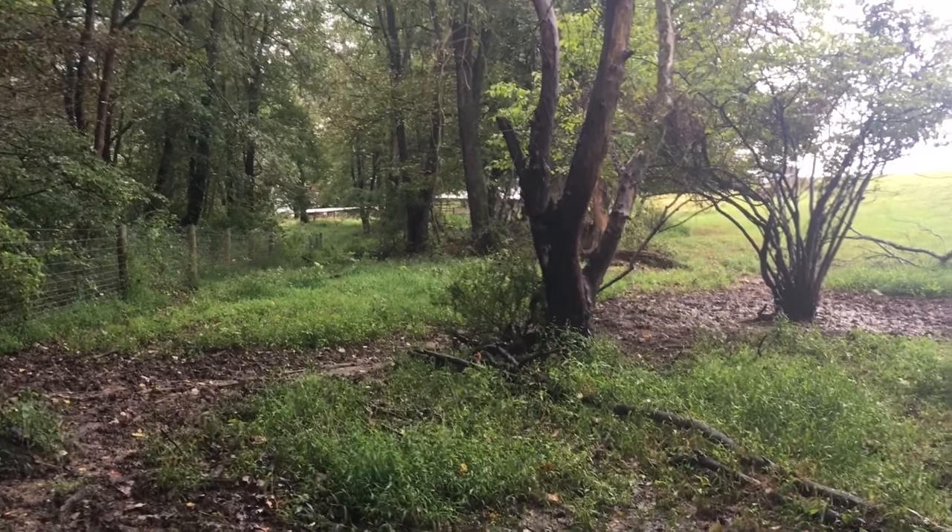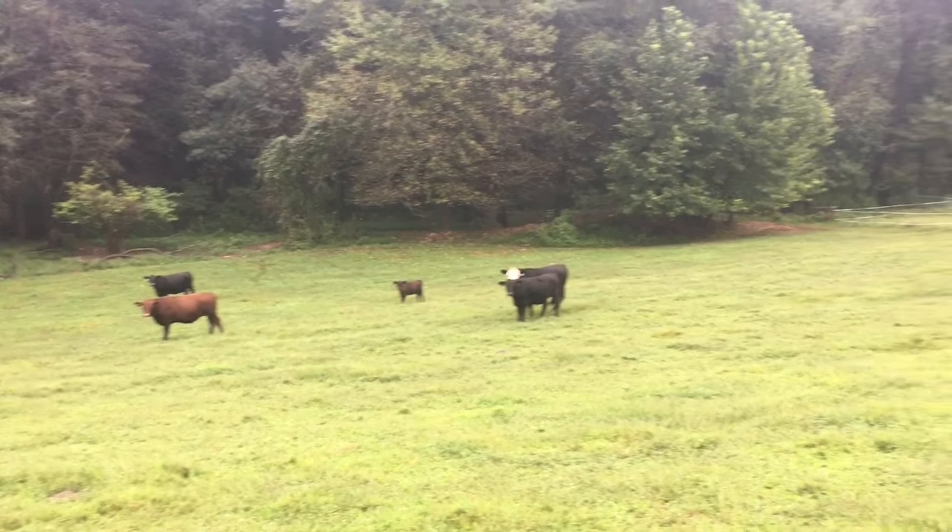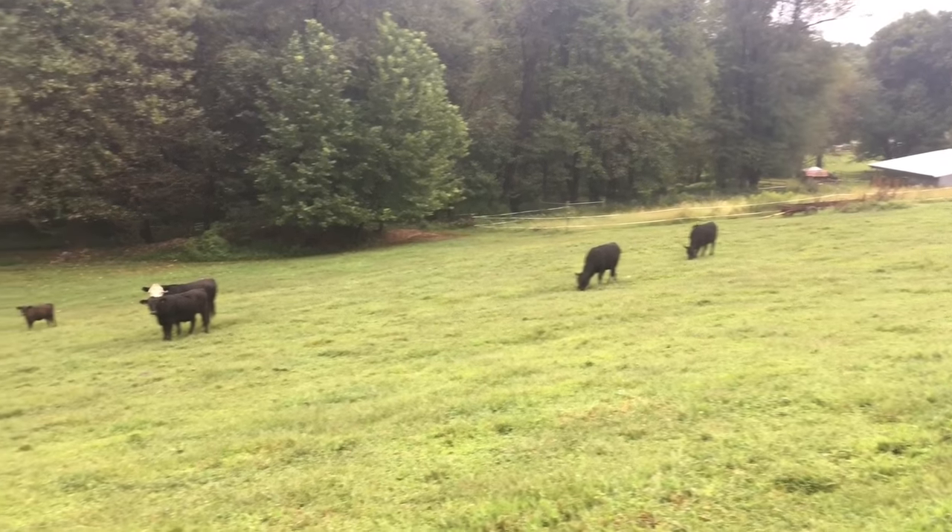Also in our pastures we have plenty of wooded area which provides shade on those hot summer days. A few of these steers have been on this pasture for nearly a year, and as you can see they're starting to fill out pretty good.